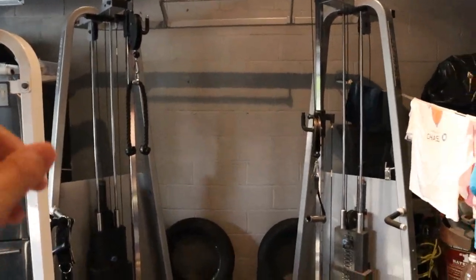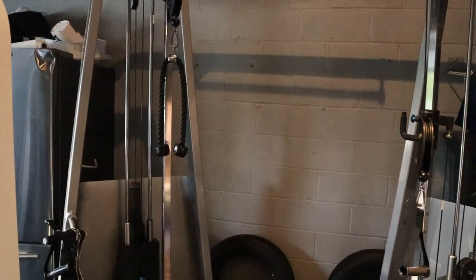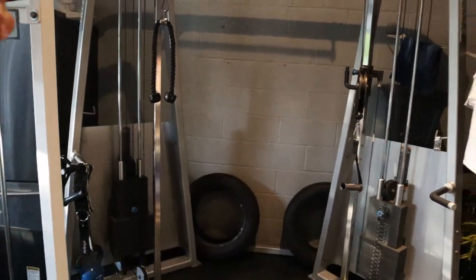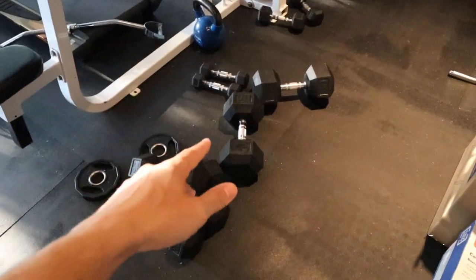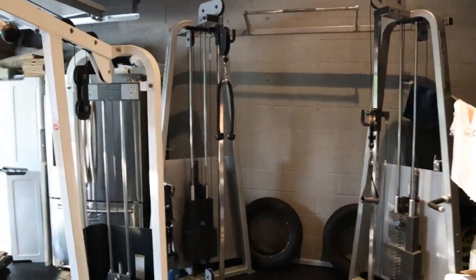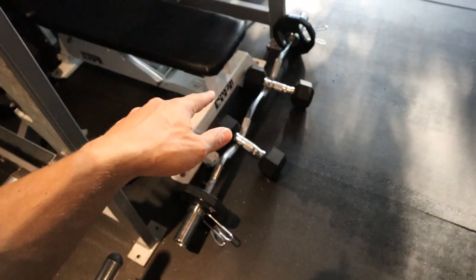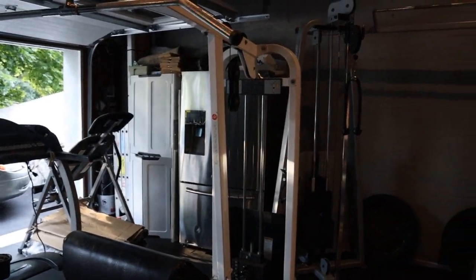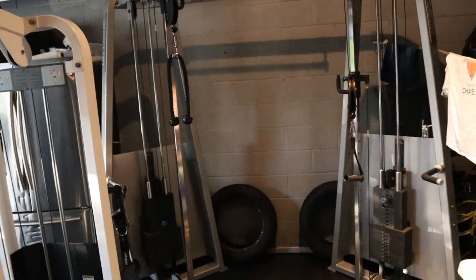The rest of my back workout is also done on the functional trainer. I'll do three exercises on the lat pull-down, then one or two exercises on the functional trainer with some single cable grip or rope grip. Maybe I'll do a dumbbell row for back, but that's really it. Maybe once every few days I'll do some chest flies with dumbbells or some chest press with dumbbells, but the chest and back you've seen me develop has been on a lat pull-down machine and a functional trainer. That's my training style.